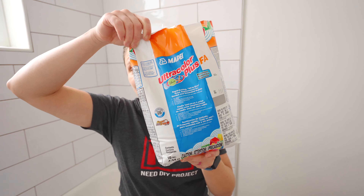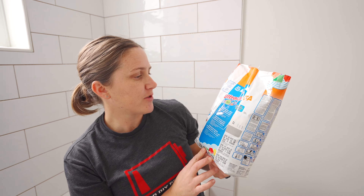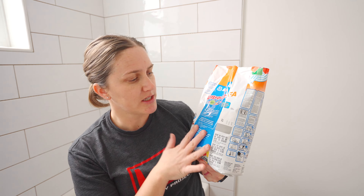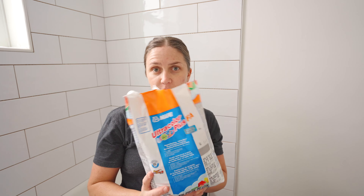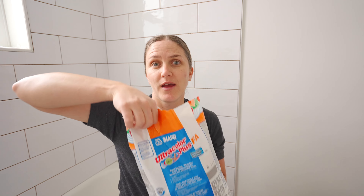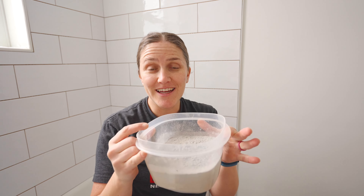I'm about ready to grout the tile using this grout — it's an all-in-one replacement that you can use for both unsanded and sanded grout, which is pretty awesome. I want to show you this because the first time I mixed grout it shocked me with the little amount of water needed for this amount of grout — you're going to think there's no way it will mix together.